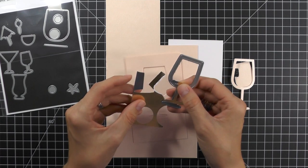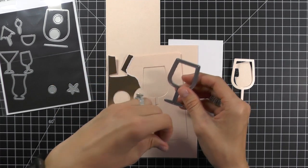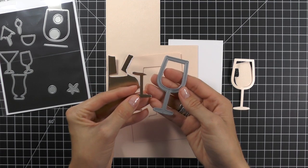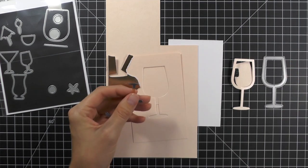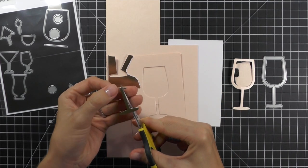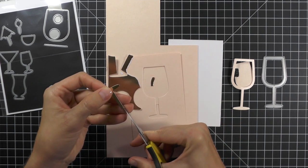Now die cut the wine glass again. You can cut this from silver, white, or gold paper, and you can cut all of the image or just part of it like I did. We're going to trim this up and then we're going to attach it to the back of our card base using just clear tape.